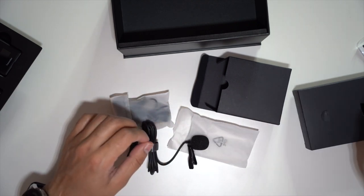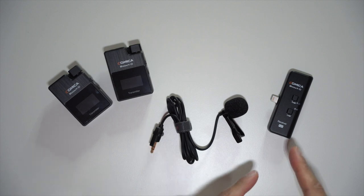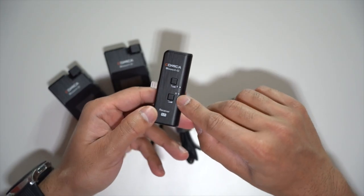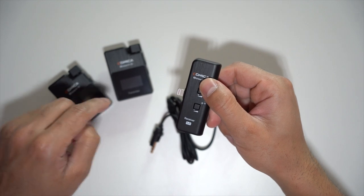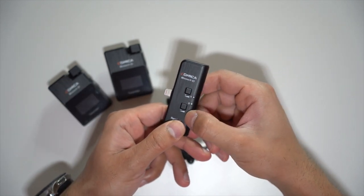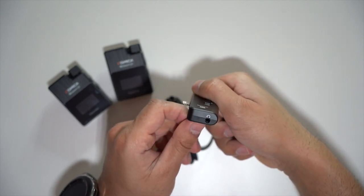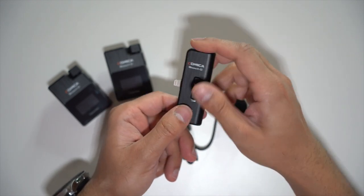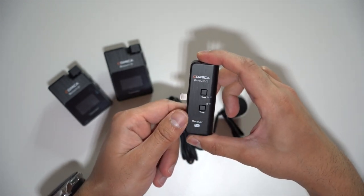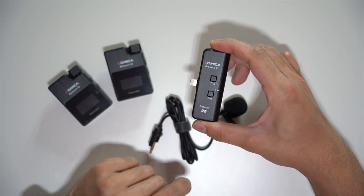So let's cover the capabilities of this set. You have two transmitters to one lightning receiver. You have the A and B channels which correlate to the two microphone transmitters. You can adjust the volumes with the plus and minus buttons on the receiver itself. At the bottom, there's a headphone port so you can monitor the audio. The person recording from the iPhone or iPad can monitor audio levels and adjust accordingly.